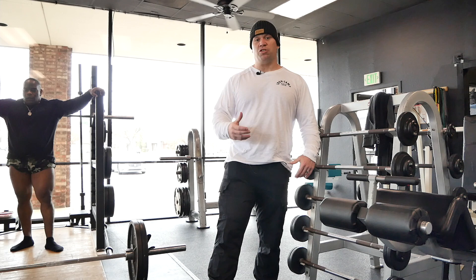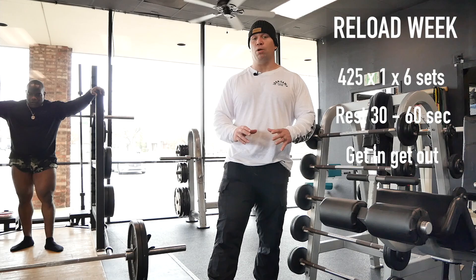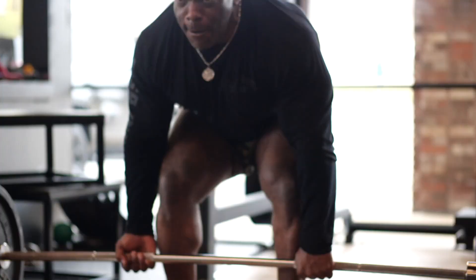We're shooting for 425 — six singles, resting 30 to 60 seconds between sets, on the clock as usual. When he feels ready he'll go again — get it done quick, get in, get out. The purpose of this is not a blow-off week. If you're doing this in your own training, this is not to take it easy — it's not showing up to the gym hungover and doing nothing. This is a technique perfection week.